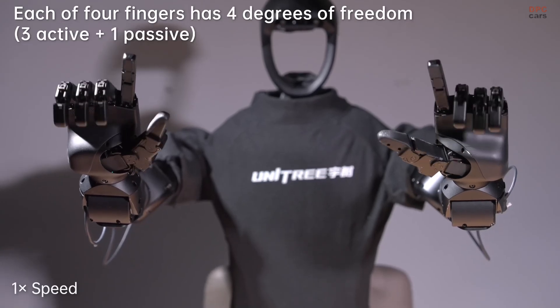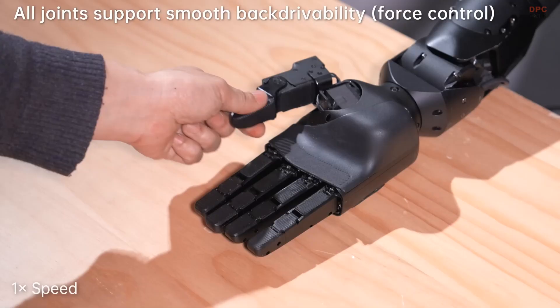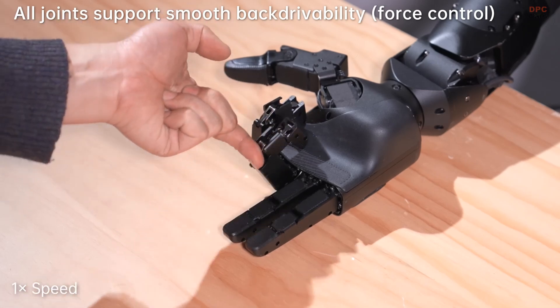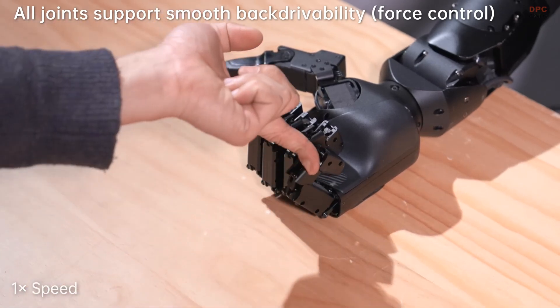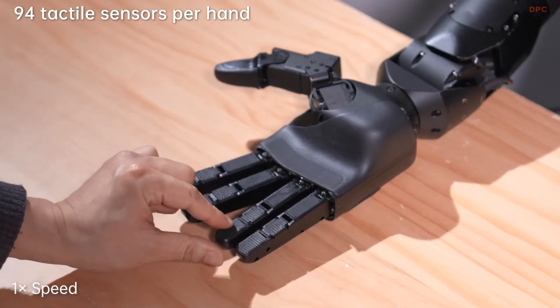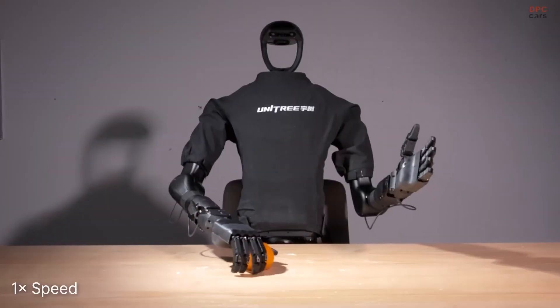Each of the four fingers has 4 degrees of freedom, while the thumb is fully active with four of its own. Every joint in the DEX-5 allows smooth backdrivability, meaning the robot can adjust its force naturally during tasks, just like a human hand would.